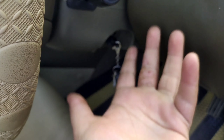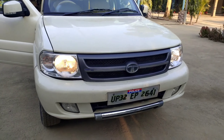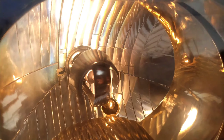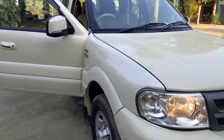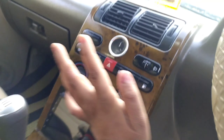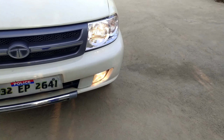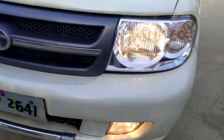Let me turn them on and show you. Here is the key — let me unlock the car. As you can see, without putting the key in, you can't turn the headlamp on. You just have to put the key in like this and turn the headlamp on. And here the headlamp goes on — you can see a very good amount of visibility.